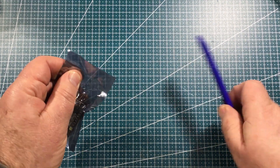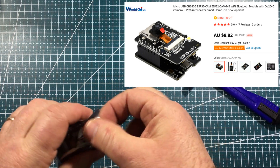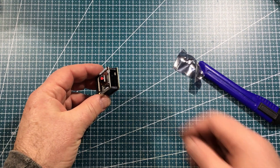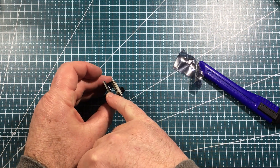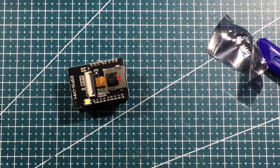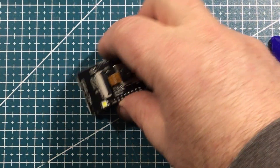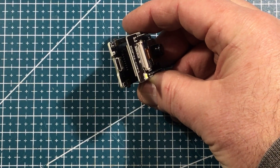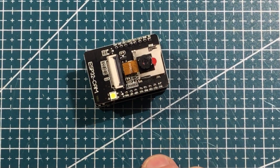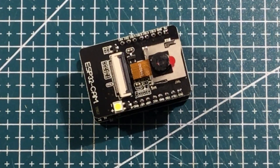So this is an ESP32 camera programming module. It has the ESP32 camera on the top and the programming module underneath, so I'd be very interested to see if that actually works. I have been doing a little bit of work with ESP32 cameras lately and I did have one of these modules but I just cannot find it. This plugs into your computer and then you can do the programming straight away, which is a lot easier than having wires and everything on a breadboard.